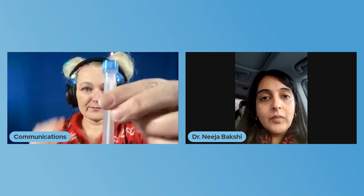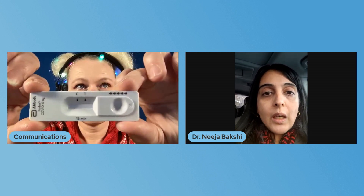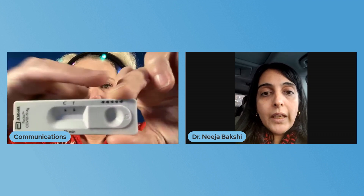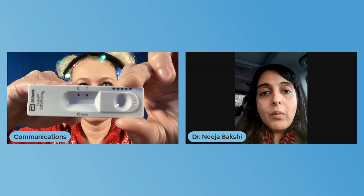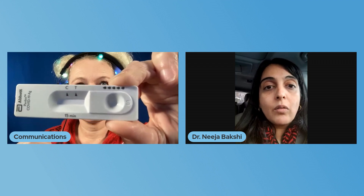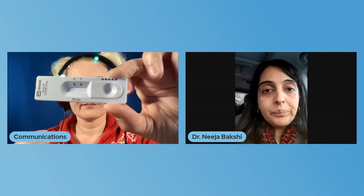Now you've got your sample ready. Put it back in the stand and open up your testing kit. You'll notice a couple of markings: on the right you'll see five drops — we'll use that in a moment — and you'll see a C and a T. The C is the control line. Once we drop the sample in, we want to see that control line appear. If it doesn't show up, the test is defective and you shouldn't trust it. The T line will show up if you are positive.